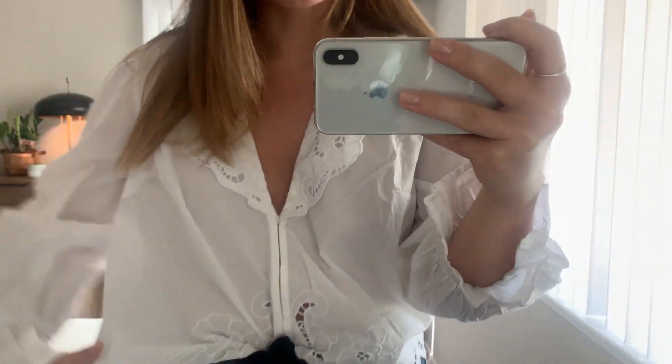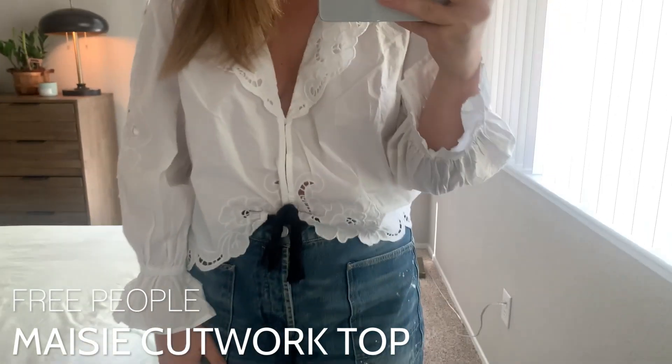Hey you guys, it's Abby with The Mom Edit and today I'm going to show you a few things from Free People that I picked up recently for spring and summer. Starting off with this top — I'm sure you've seen us post a little bit about it recently. It is so beautiful, it's called the Mazy Cutwork Top.